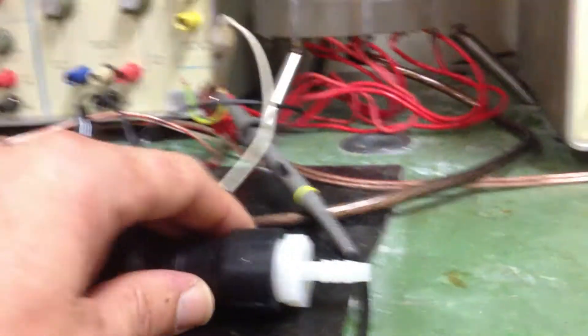Hi everyone, Electro here. A couple of things to go through tonight. One is the cell — I've got it full of water and connected up to the alternator, which I've wired up to one of the PCBs, but we'll get to that in a minute.